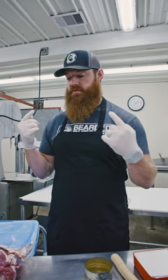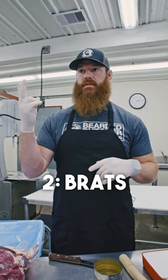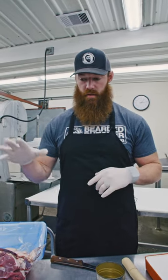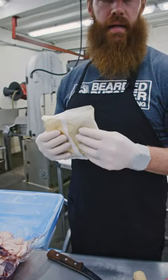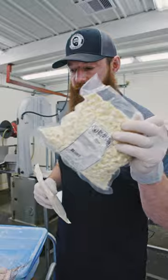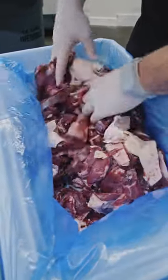Today I'm making the four B's — I'm using mozzarella and Italian seasoning to make burgers, brats, balls, and bulk. I'm going to take 25 pounds of deer meat, put in our Beer to Butcher mild Italian spices, and add two and a half pounds of high-temp mozzarella cheese. I'm making these out of deer meat with some pork fat added in.